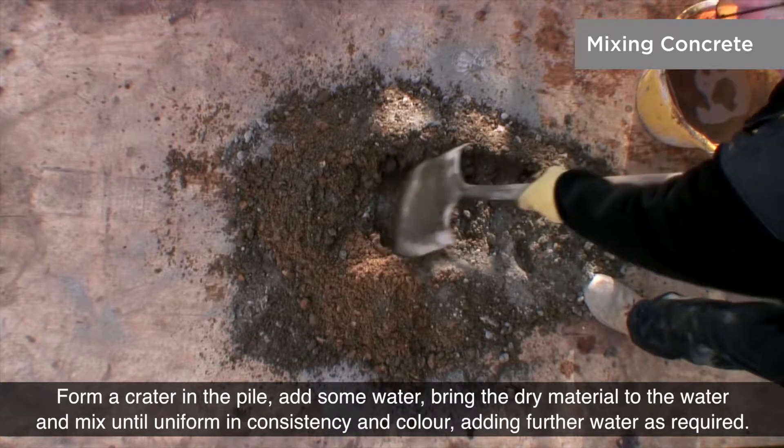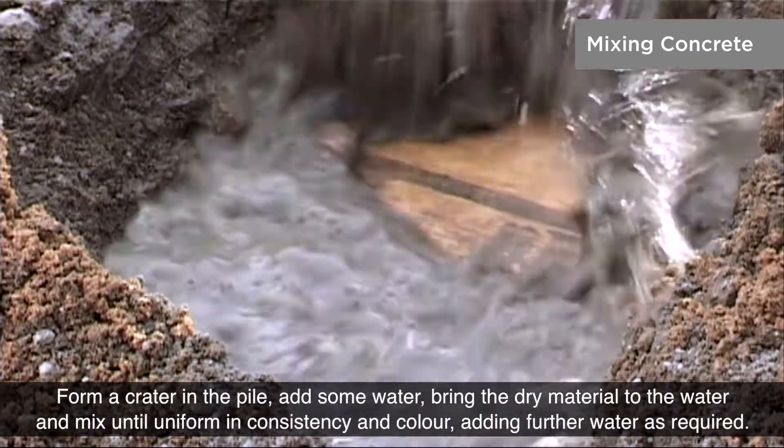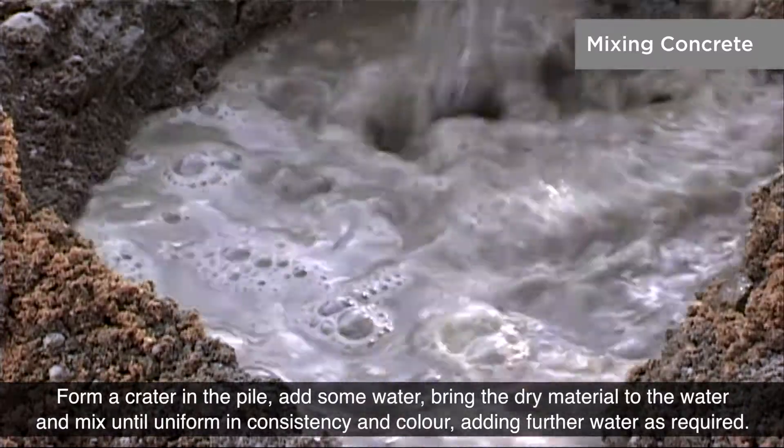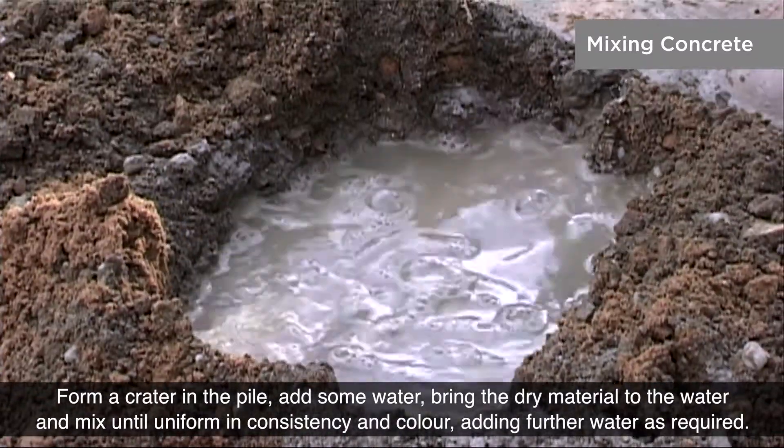Form a crater in the pile, add some water, bring the dry material to the water and mix until uniform in consistency and colour, adding further water as required.